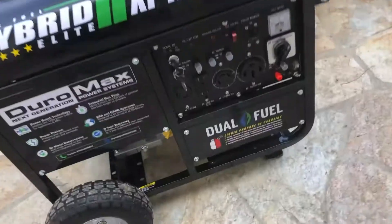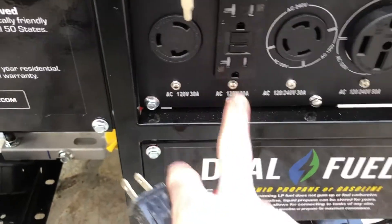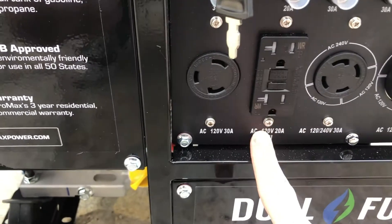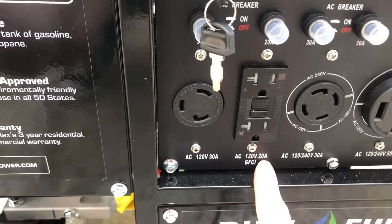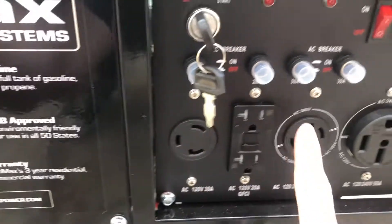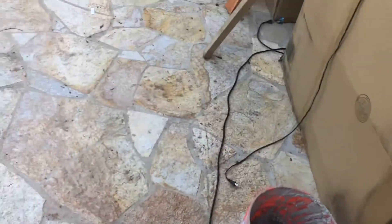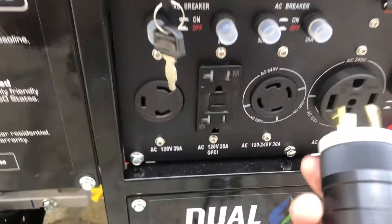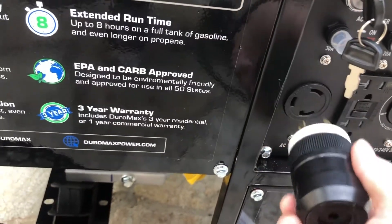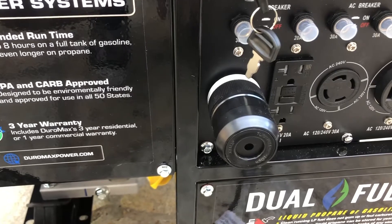When we bought this generator, I'm already noticing the first problem — it only has one 120-volt regular-looking outlet, and since it's only 20 amps I can't run that much off that. But they also gave me these crazy-looking twist-lock ones. So I'm gonna show you guys how you can use one of these — you push it in and then twist to lock.